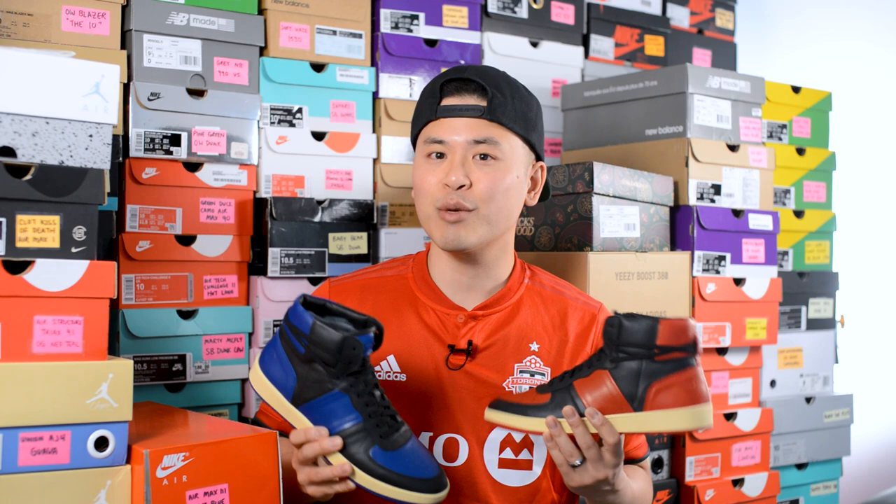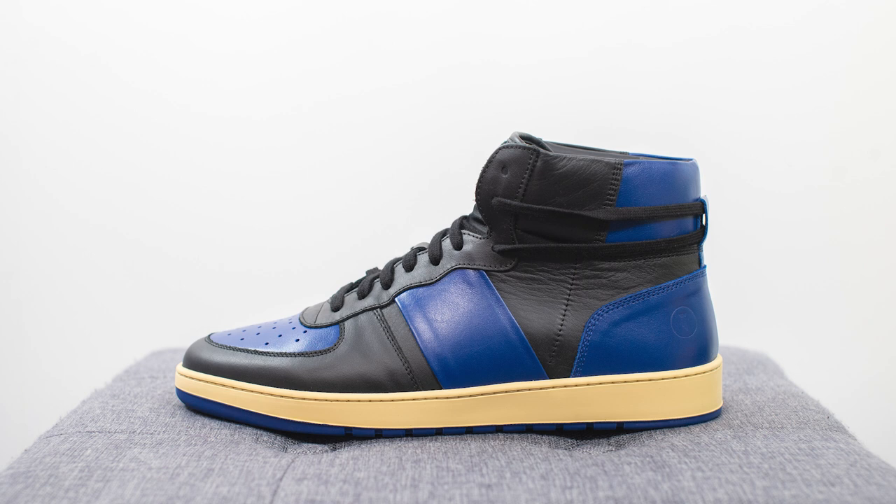What's good everybody, it's Sean here and I'm back today to give you guys a review of the Collegium Pillar Destroyer High in the black and red and black and blue colorways. Collegium is a brand I've been rocking with for about seven or eight years now. They're founded by a friend of mine, Nick, who's based out of California, but all their products are made straight from Italy.